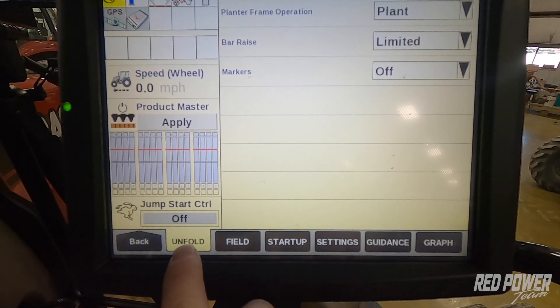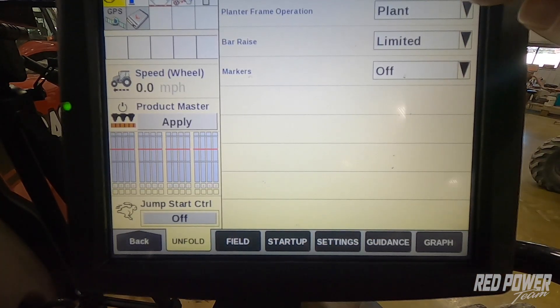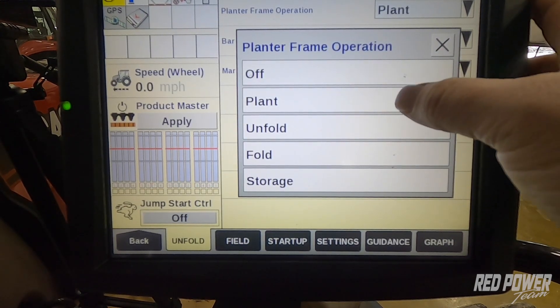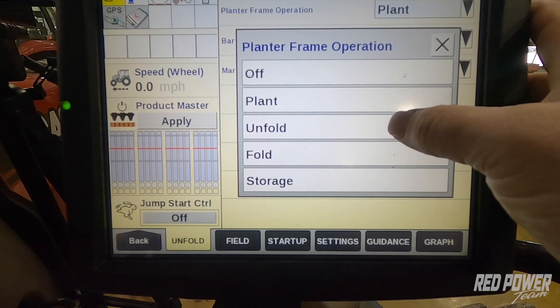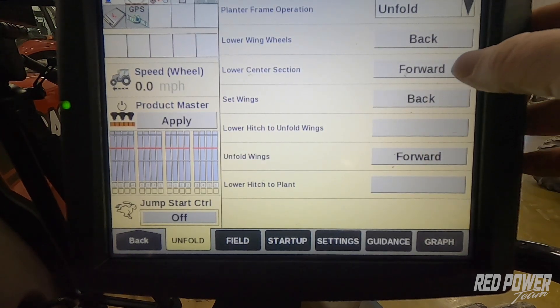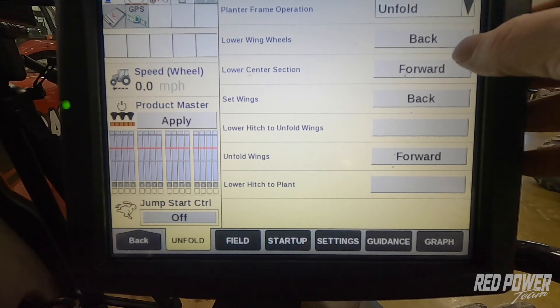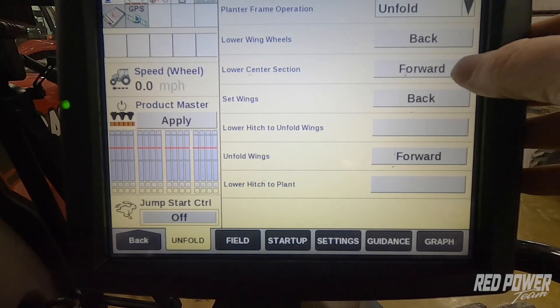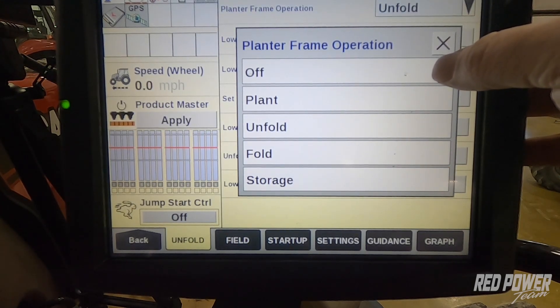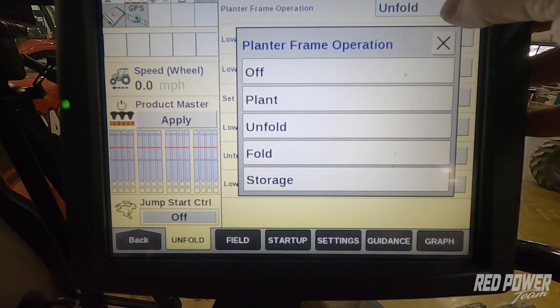So the first tab is Unfold, and it gives us all of our fold and unfold functions as well as putting our planter frame in plant mode. We'll have another video that you'll be able to reference if you want to see how to fold and unfold your planter — go through that video on our Red Power YouTube channel.